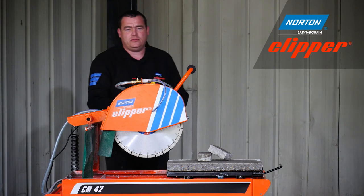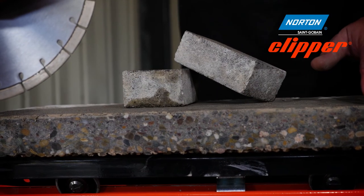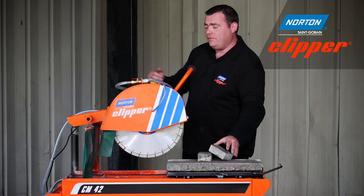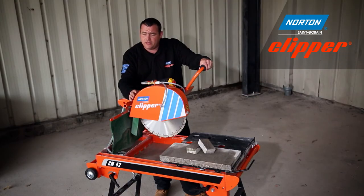Both diamond blades are very fast cutting and give a nice clean cut to the materials we've been using. The Extreme Universal Silencio blade truly is a quiet cutting blade and it really should be considered when you're working in areas sensitive to noise, such as schools and hospitals.